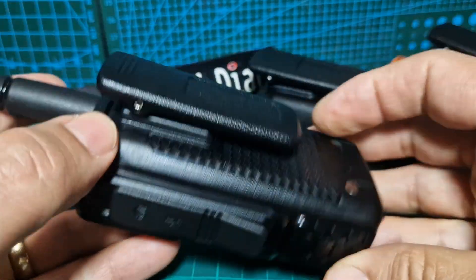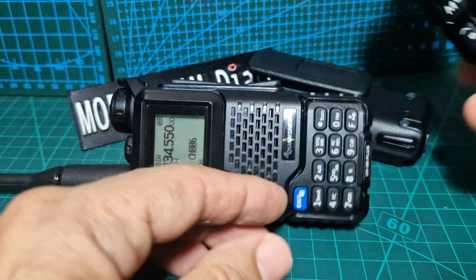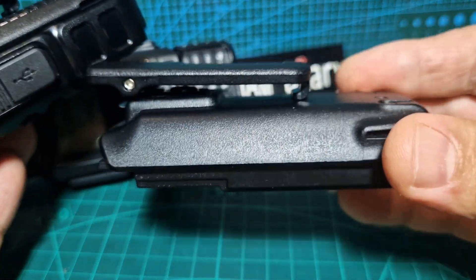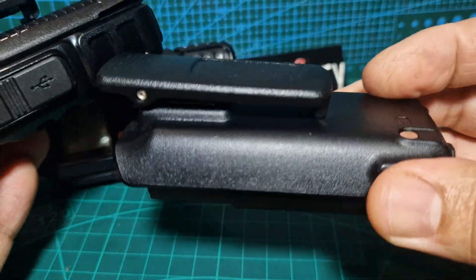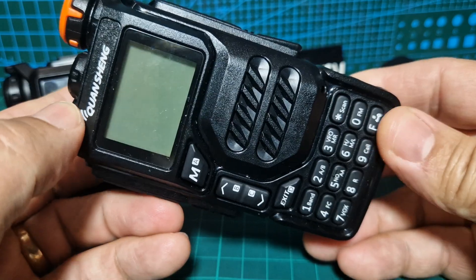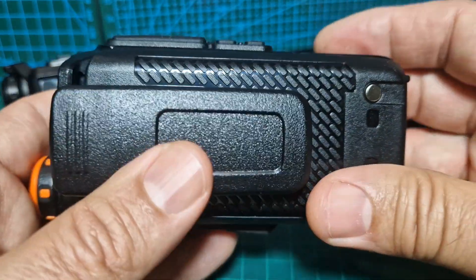I thought I'd have a quick look inside. My workaround, just so you know, is I take the super battery - this one here, 3800 milliamp I think - and I put it into my UV K6 or K5, and it charges it and it works fine, and it does fit.